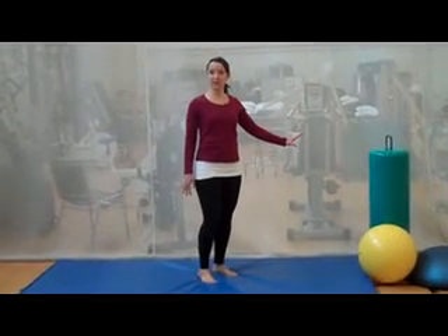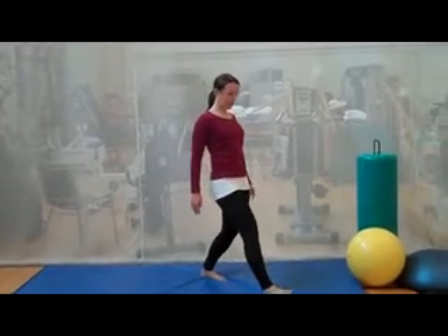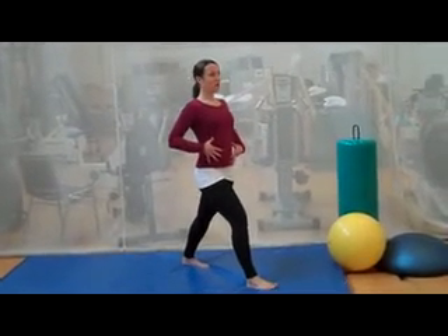If you feel a little off balance, you can hold on to something for support during this one, okay? Take a nice big step forward.